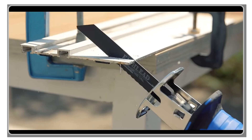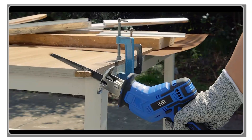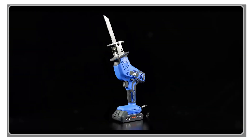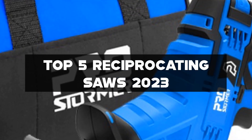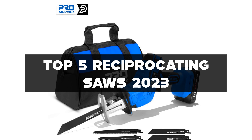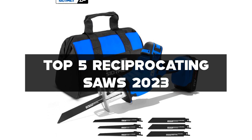Hey there, DIY Enthusiasts! Welcome back to our channel, where we explore the best tools for all your projects. In today's video, we're diving into the top 5 reciprocating saw reviews of 2023. Whether you're a professional contractor or a weekend warrior, a reciprocating saw is an essential tool in your arsenal.